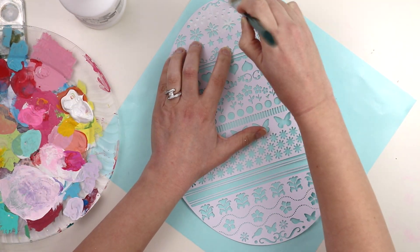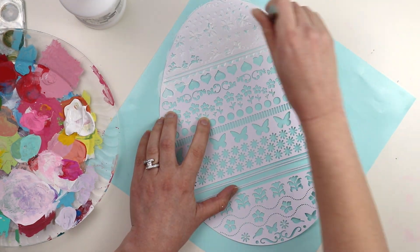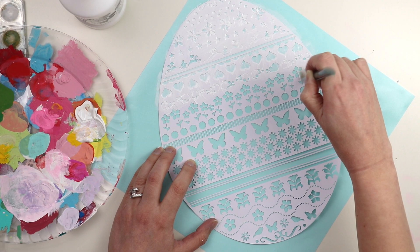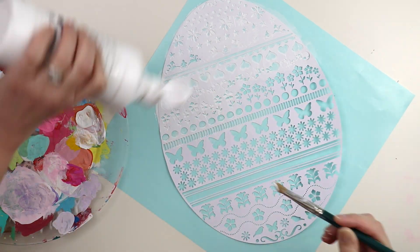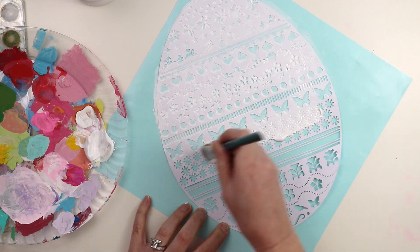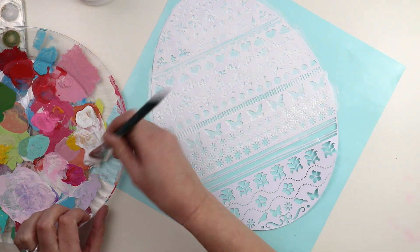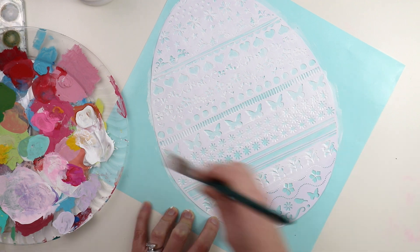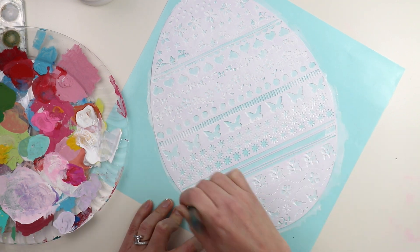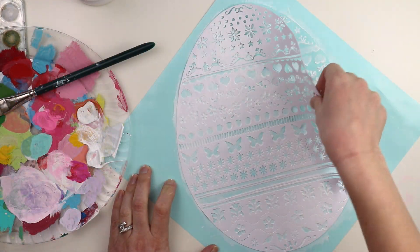I applied gesso over the entire thing because I wanted to do some mixed media and gesso is a good base. I just used a paintbrush and messily applied the gesso in place. I like how you can see the brush strokes on the egg when it's all said and done. Just get a nice thick layer of gesso on and let it dry.